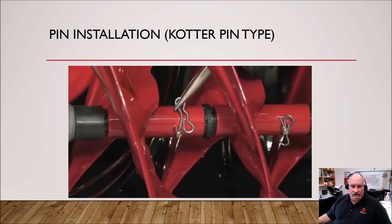For cotter pin type installation, it's very simple. You line up the tines with the axle, look for the hole, and once you can see daylight through it you know it's lined up. Put the pin in — it goes in easily — then take the cotter pin or keeper and put it through that hole. As you can see in this picture, they're doing it with needle nose pliers and just pushing it down through. On the right-hand side you can see the pin that's already been put in.